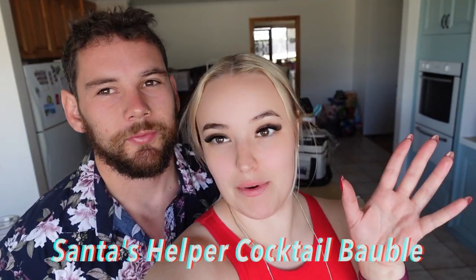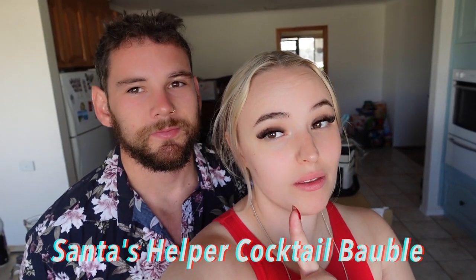Hi guys, welcome back to another Christmas Vlogmas cocktail video. We are making what we're calling Santa's Halpa, which is a cocktail that we have come up with, and we're going to let you guys in on it.